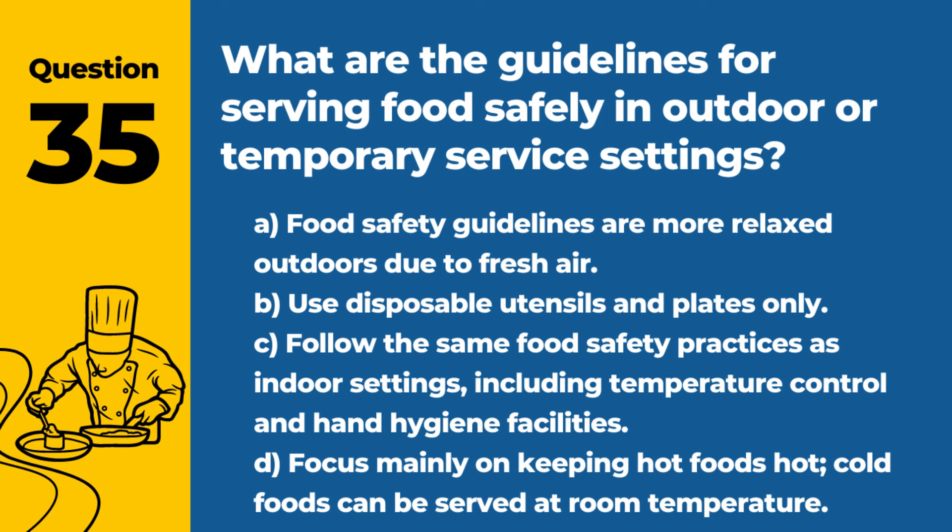Question 35. What are the guidelines for serving food safely in outdoor or temporary service settings? A. Food safety guidelines are more relaxed outdoors due to fresh air. B. Use disposable utensils and plates only. C. Follow the same food safety practices as indoor settings, including temperature control and hand hygiene facilities. D. Focus mainly on keeping hot foods hot; cold foods can be served at room temperature. Answer: C. Follow the same food safety practices as indoor settings, including temperature control and hand hygiene facilities. Consistent food safety practices are essential, regardless of the serving location, to prevent foodborne illness.